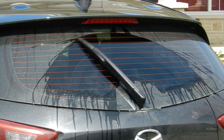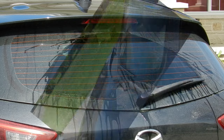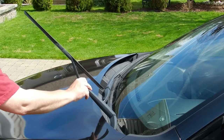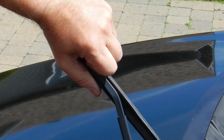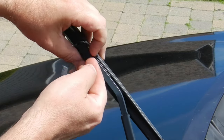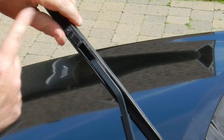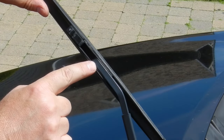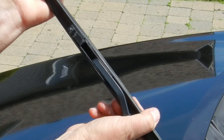Definitely an improvement. The front wipers are a little different from the rear. There is a locking tab that pivots out of the way to allow the blade frame to detach from the wiper arm. Once the lock has been moved, the frame needs to be pushed down towards the windshield to remove it from the arm.